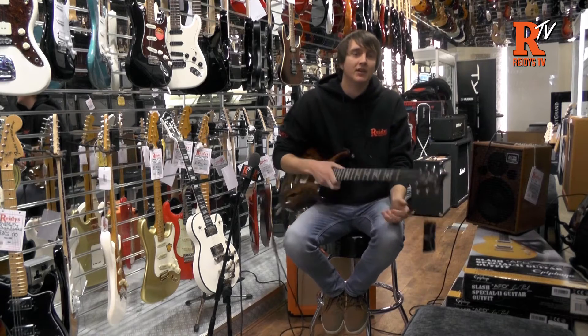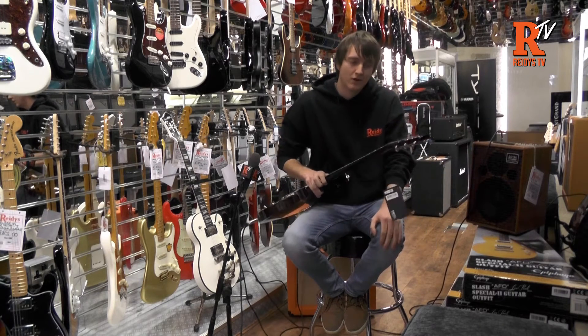Hi, this is Richard at Reedy's Hollow Music in Blackburn, and this is the Paul Reed Smith Hollow Body 2 Piezo.